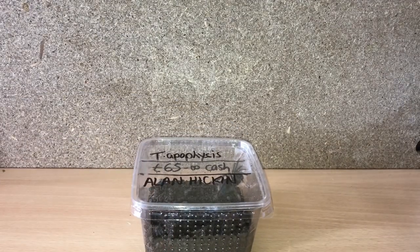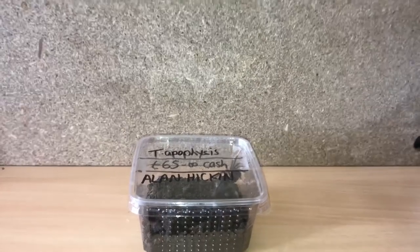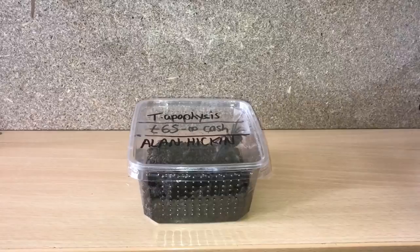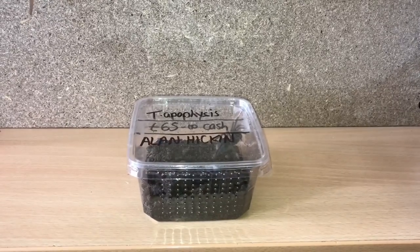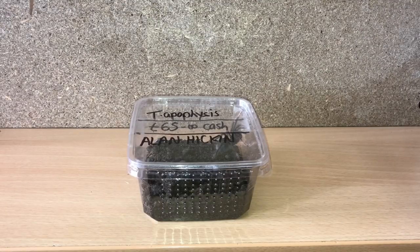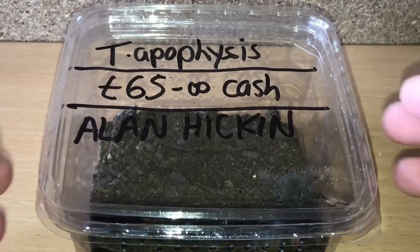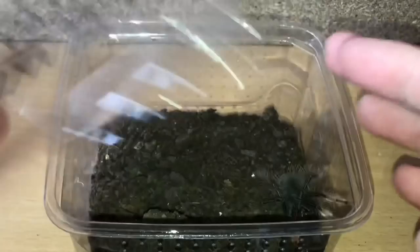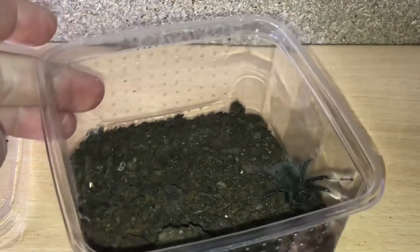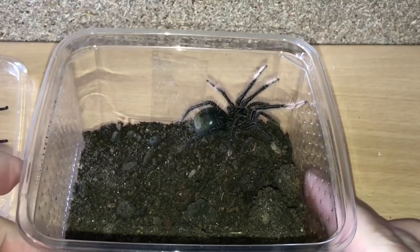Next up is my pink foot Goliath bird eater, Theraphosa apophysis. I got this off Martin Lee's — five pound deposit and 65 pound cash, so 70 pound in total. Let's take the lid off and take a quick look. Let's turn the enclosure around — I will rehouse this into a bigger enclosure.